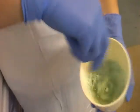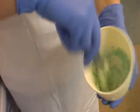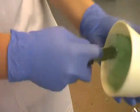When ready, pour the water into the mixing bowl containing the alginate powder and mix thoroughly. You need to work rapidly due to the limited working time. The aim is to have a smooth mixture as demonstrated.